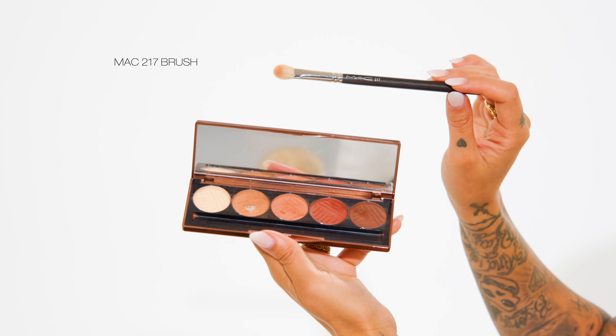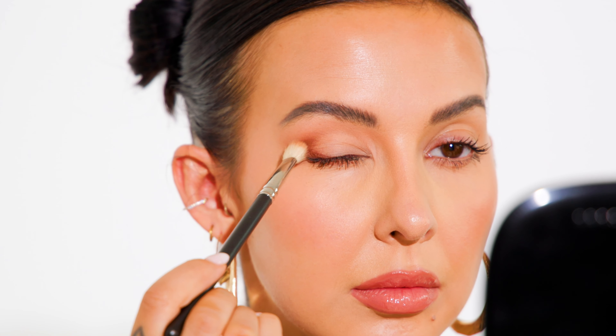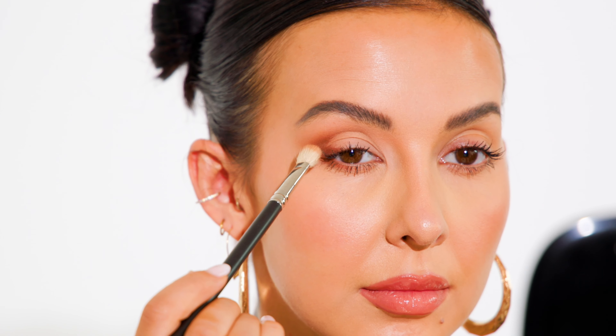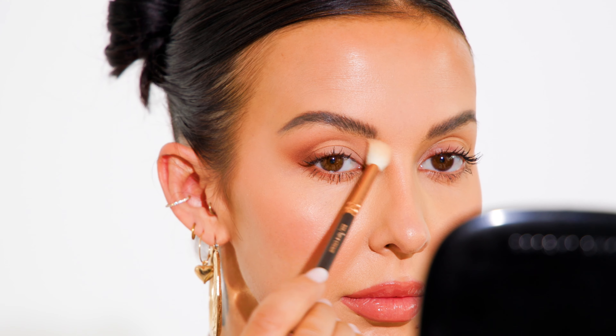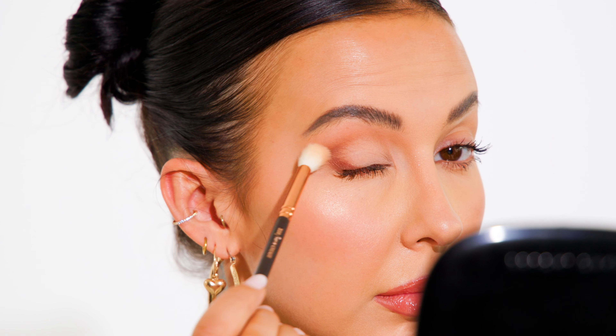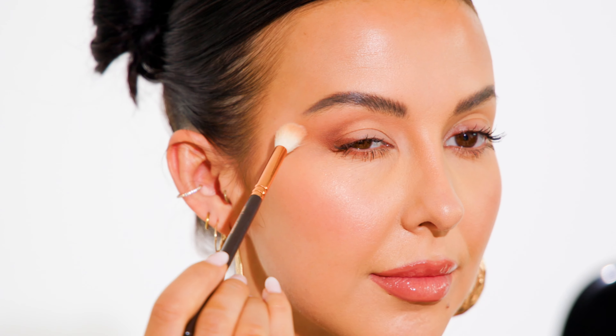Switching back to my small blending brush, I'm mixing that first medium brown with the darkest brown. Going back to the first blending brush with no extra product, I'm making sure everything is nice and blended. Now that the darker shadows are on and in place, you can really see what I was trying to achieve — it's almost like I'm framing my eyelid and giving the illusion that the fold isn't there.